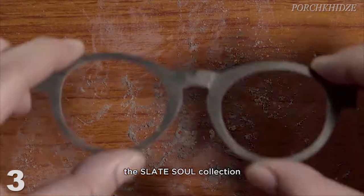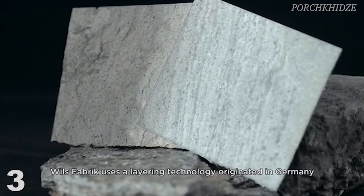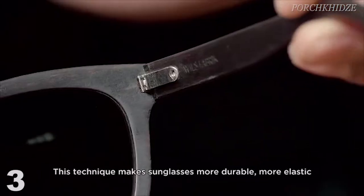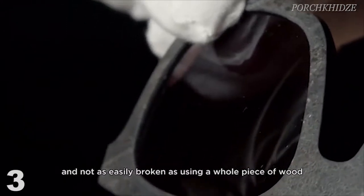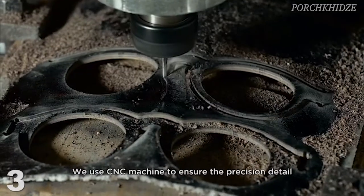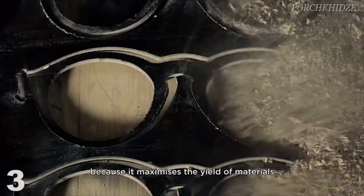The Slate Soul Collection. Here is how we make it. Will's Fabric uses a layering technology originated in Germany to enhance the quality of the sunglasses. This technique makes sunglasses more durable, more elastic, and not as easily broken as using a whole piece of wood. Will's Fabric sunglasses are simply and perfectly made of wood, stone, and glues. We use CNC machines to ensure precision detail, and it is the most eco-friendly way because it maximizes the yield of materials.